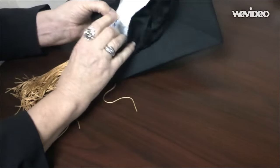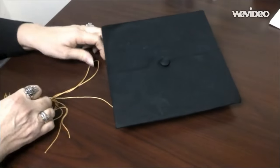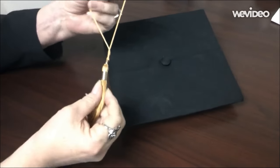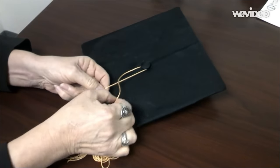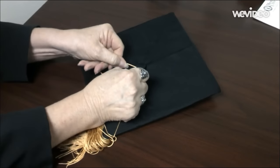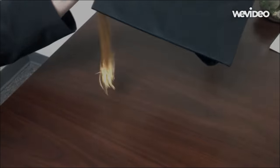On the inside of your cap, you will see a place where it says front of cap. Place that in the front, loop the loop of your tassel over the button, and then criss-cross your loop underneath the button and pull until you hear it snap. Now you have your tassel firmly attached to the top of your cap.